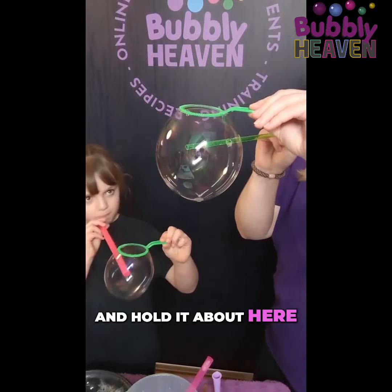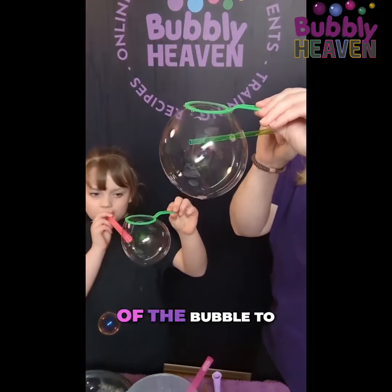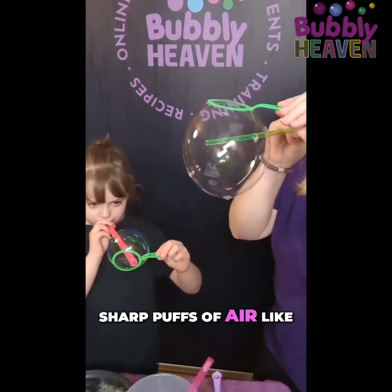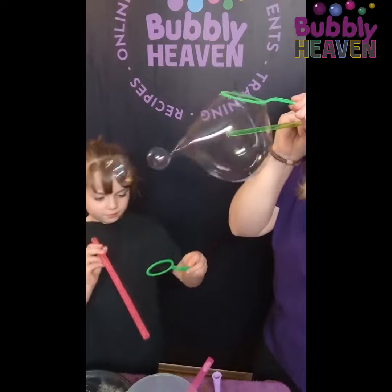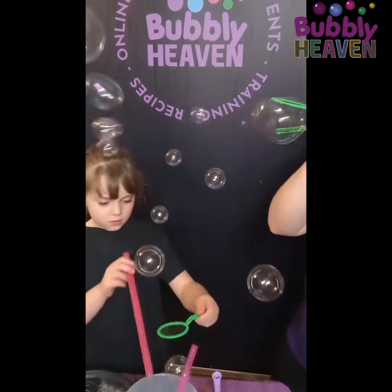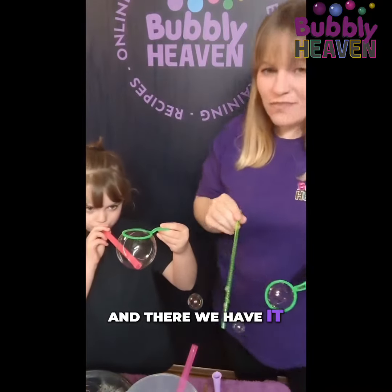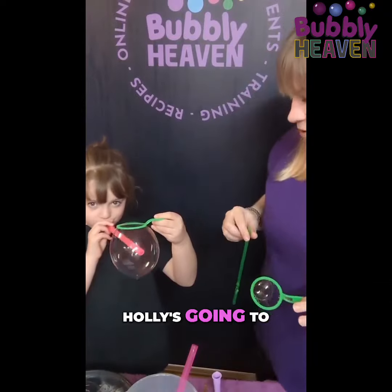I'm gonna put my straw through the bubble and hold it about here, three-quarters of the way in, and then I'm gonna blow the back of the bubble to make bubbles using those short sharp puffs of air, like I did when I was making bubbles inside bubbles. And there we have it — you can blow the whole bubble out!